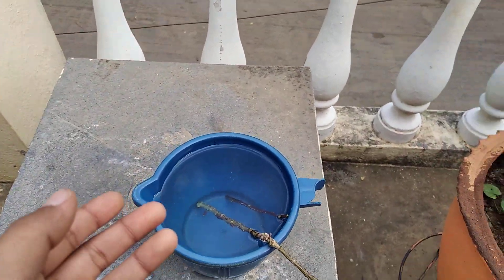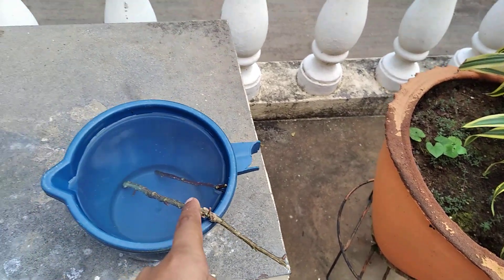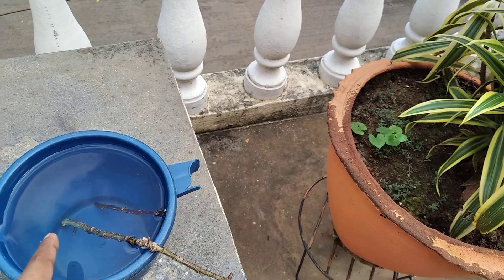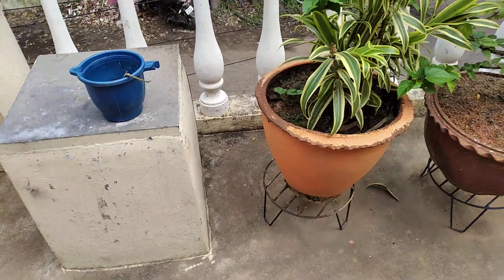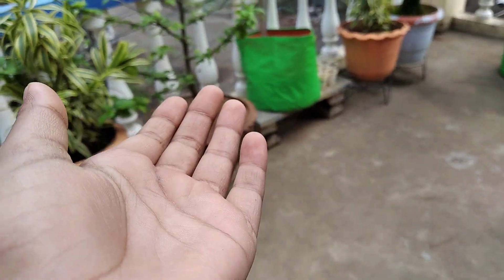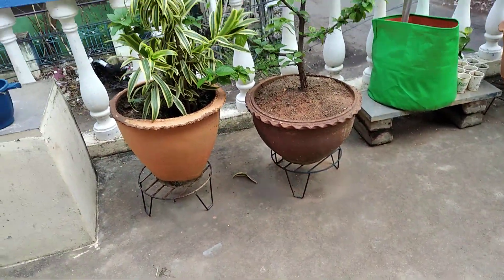Fill water in a mug and keep that stem in the water for one week. For every three days you should change the water. Then small tiny leaves and roots will come. You can then keep that in a pot or a grow bag.